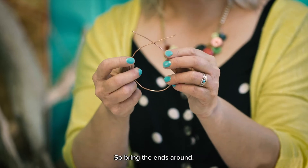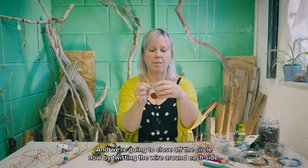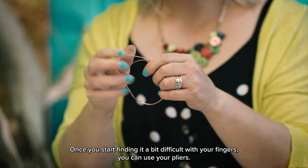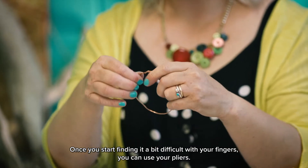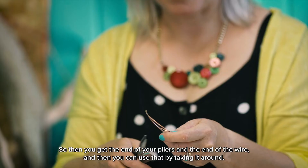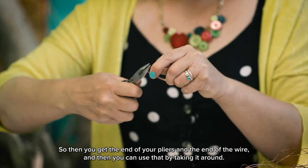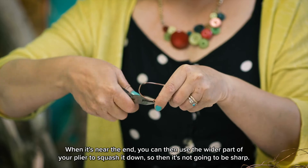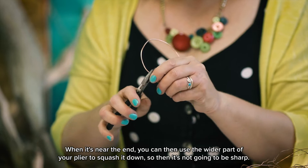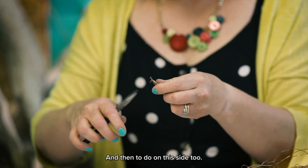Bring the ends around and we're going to close off the circle now by twisting the wire around each side. Once you start finding it a bit difficult with your fingers, you can use your pliers — get the end of your pliers on the end of the wire and take it around. When it's near the end, you can use the wider part of your pliers to squash it down so it's not going to be sharp, and then do the same on the other side.